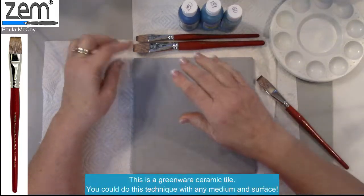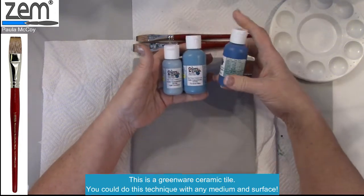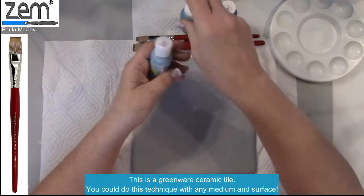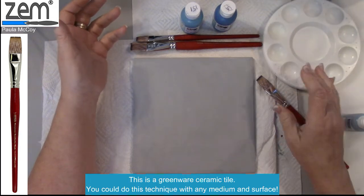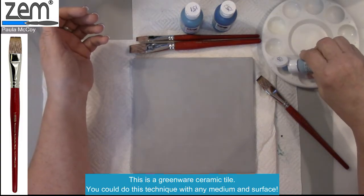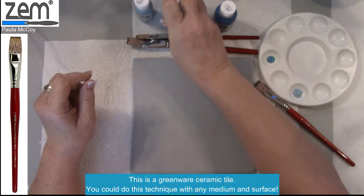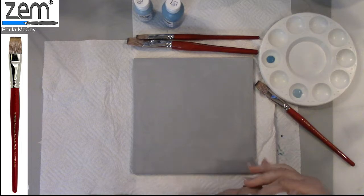I'm working with a greenware tile, and I have some Colors for Earth products. These are the ceruleans: CC 151, 152, and 150 — cerulean light, cerulean, and deep cerulean. I'm going to create a wash out of these products to put in a background. I'm putting a little bit of color in a paint well called the bubble palette. Always shake your color before you use it.